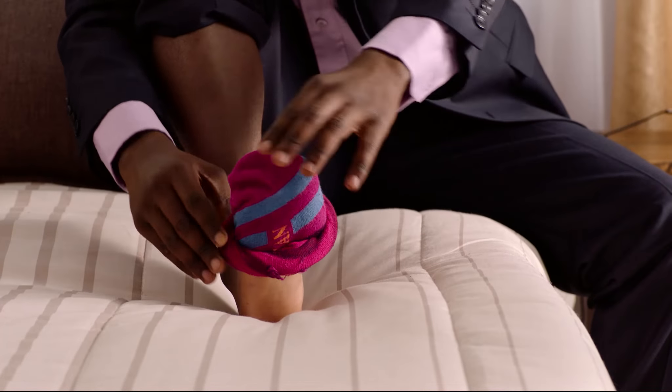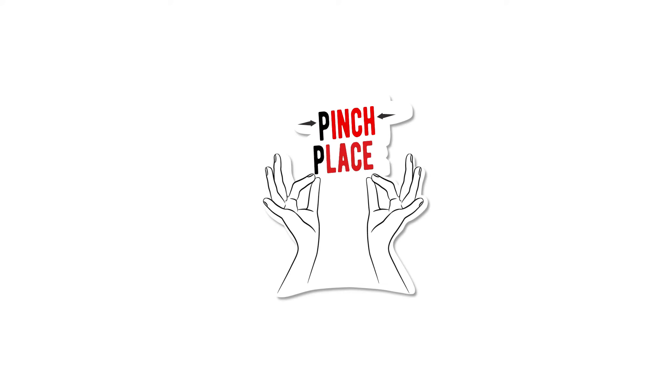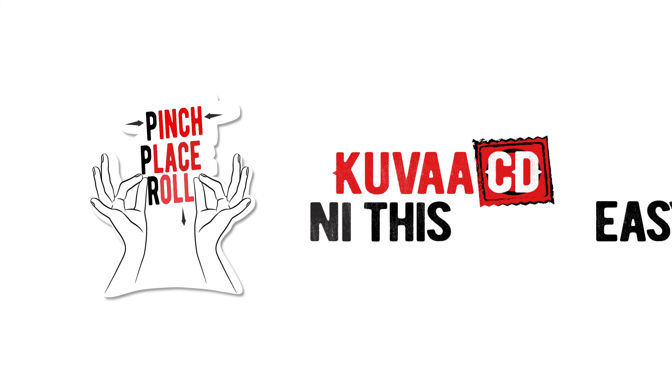Luckily, there is only one way to put on a condom. And it's as easy as putting on a sock. You pinch the tip, place it on, and roll it down. PPR. That easy.